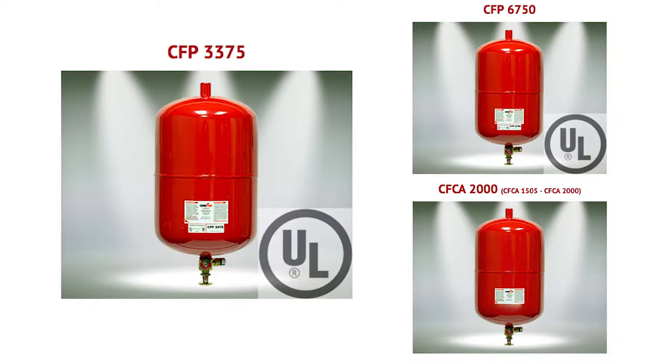Hello, I'm Jessica from Ceasefire and today we're going to unbox the CFP 3375 unit. Unboxing for the CFP 3375 unit is identical to the CFP 6750 and the CFCA 2000 units.